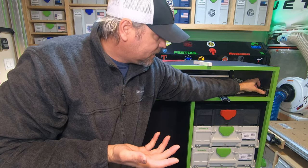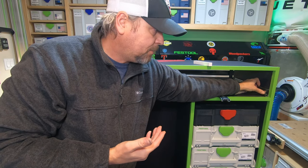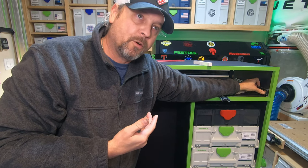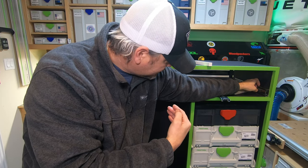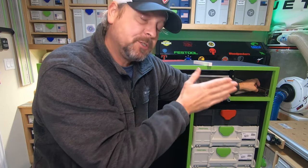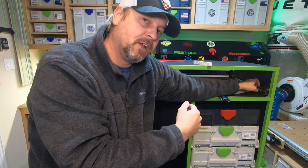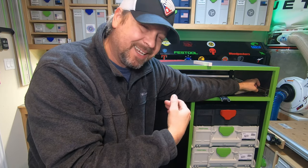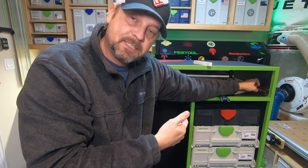That three-quarter inch inset gives me room to put a false drawer front on and have it sit completely flush with the trim on the outside of the cabinet. With 14-inch slides and a 14 and three-quarter inch deep drawer box, I'll also have plenty of wiggle room behind the drawer so it won't hit the wall if the unit is pushed against it. Let's get the sides of the drawers cut now.